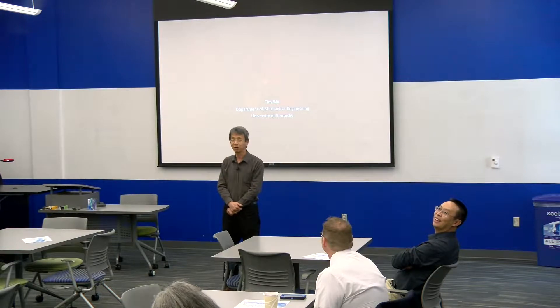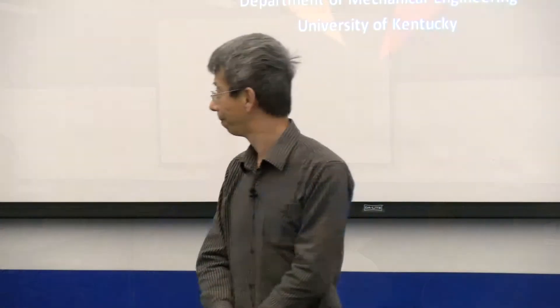My name is Tim Wu. I'm with mechanical engineering and I've been a professor for many, many years. Last year was the first time I taught an online course. I want to talk about my experience from teaching online courses in the summer.